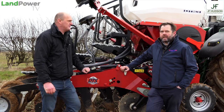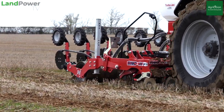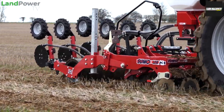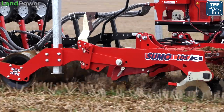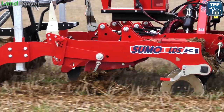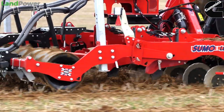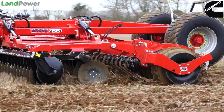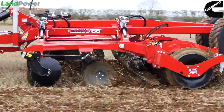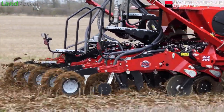So we've got three different machines here. We've brought the LDS3, which is our 3-metre low-disturbance subsoiler, 50-centimetre leg spacing, designed to work down to somewhere around 14 inches if you wanted to work that deep, but principally for shallow, low-disturbance cultivation. Then we've got the MixiDisc X6, our 6-metre disc cultivator with disc-levelling board and press configuration, and then the DTS3, our 3-metre deep-tine seeder.